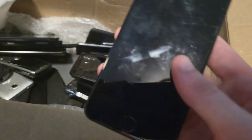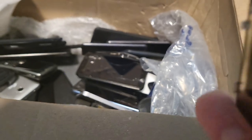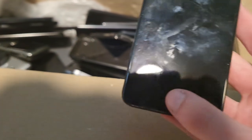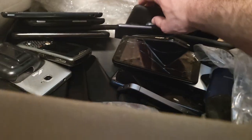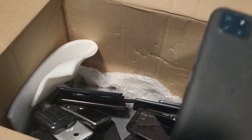Here we have an Apple iPhone 6 screen. Is it broken? No, it doesn't look like it is. That could actually be very useful — I have some iPhone 6s I want to repair, so that's actually really cool.